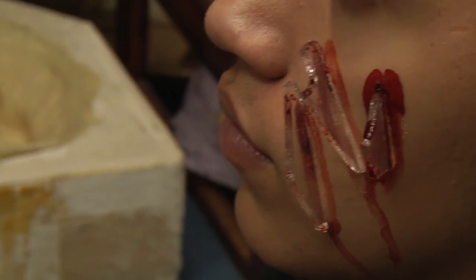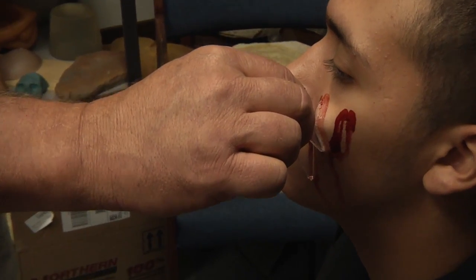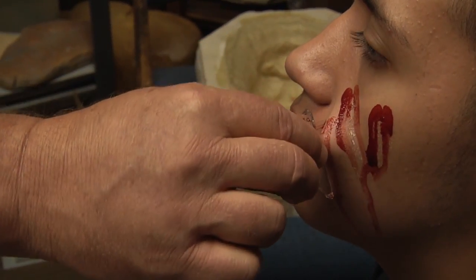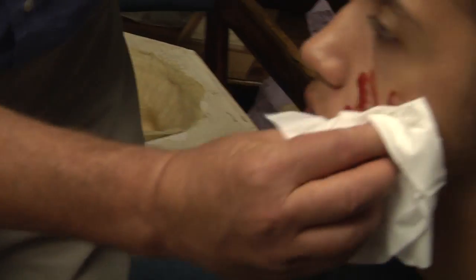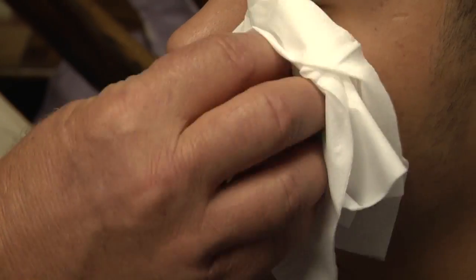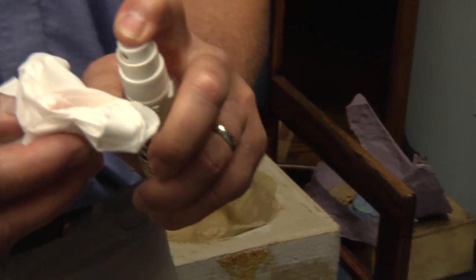To remove the silicone, we will gently pull and it will release from the skin. A little rubbing alcohol — or we use this brush cleaner, which is a citrus solvent — will clean off the remainder of the adhesive and blood.